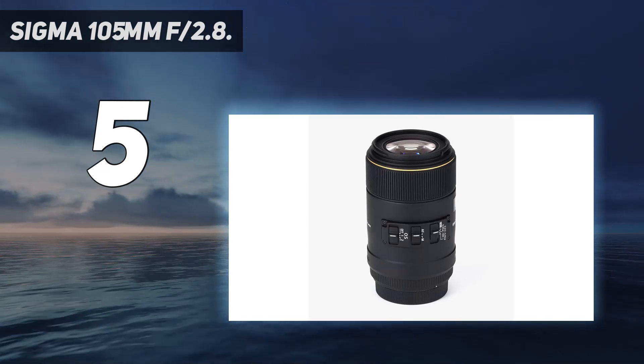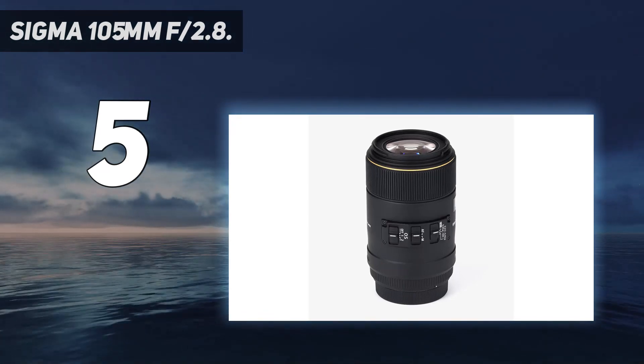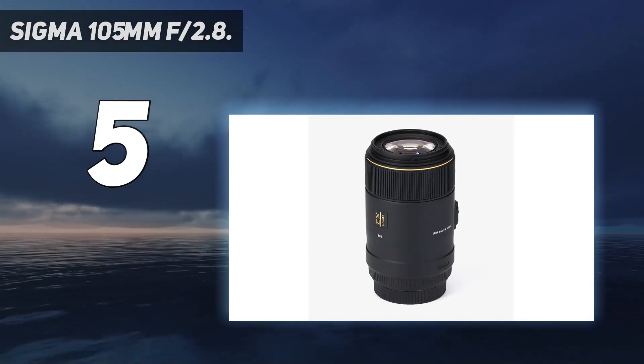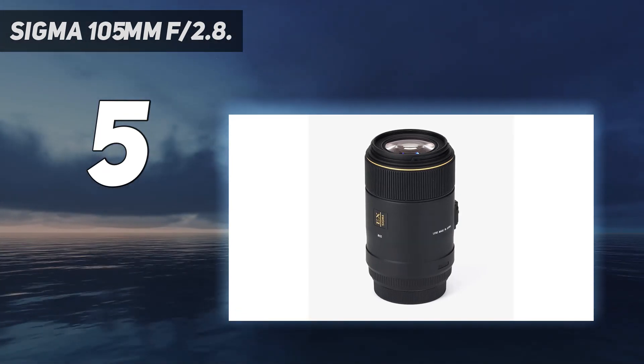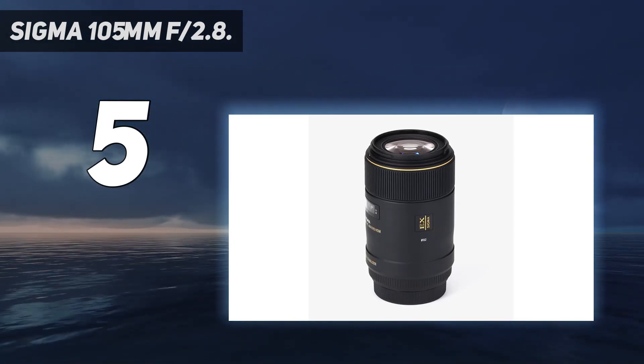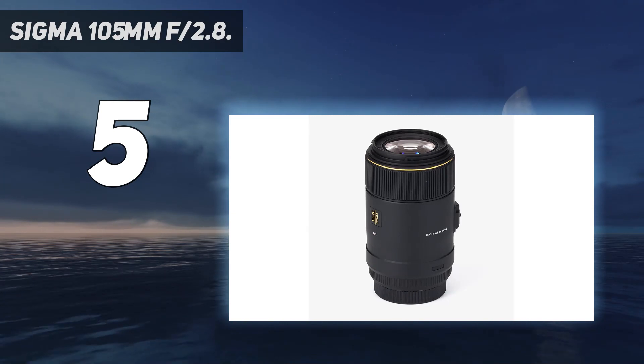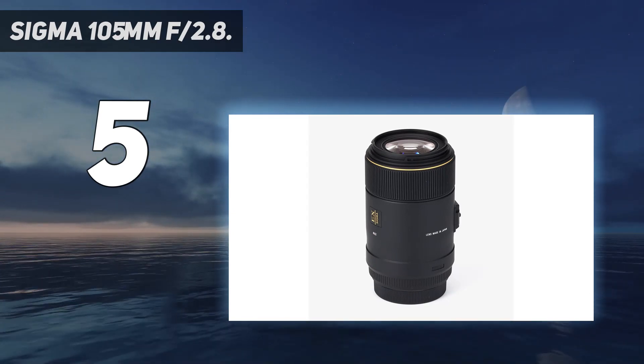The OS system enables handheld close-up photography. A special low dispersion lens and one high refractive index SLD lens provide excellent correction for all types of aberration and distortion. A floating focusing system moves two different lens groups in the optical path to different positions.